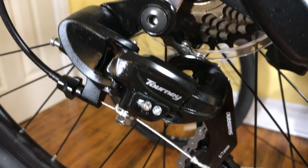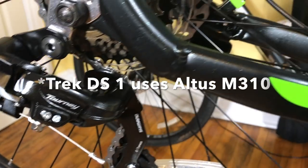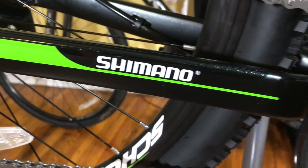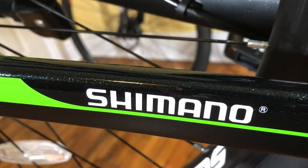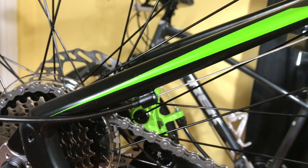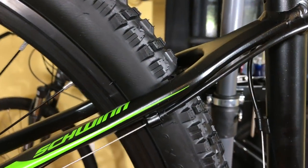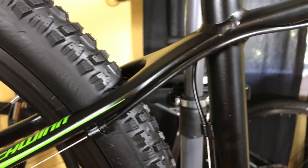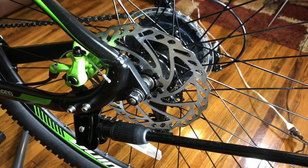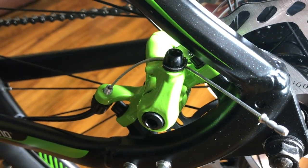The rear derailleur is a Shimano Tourney — the same one on my Trek DS and Trek 820. The chainstay has Shimano graphics but also had a protective sticker that gave some gloss to this paint, made it look like a bass boat. The seat stay featured Schwinn branding, though I noticed it was void of any rack mounts of any kind. Rear braking uses the same 160 millimeter rotors and the same generic but coolly painted green calipers.